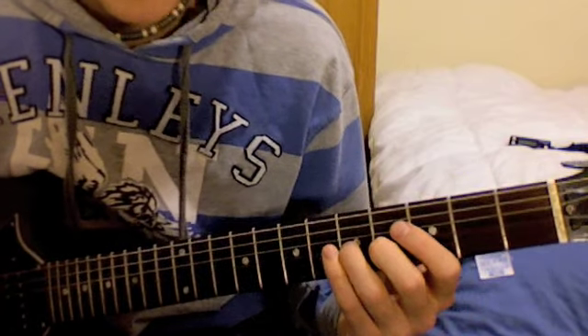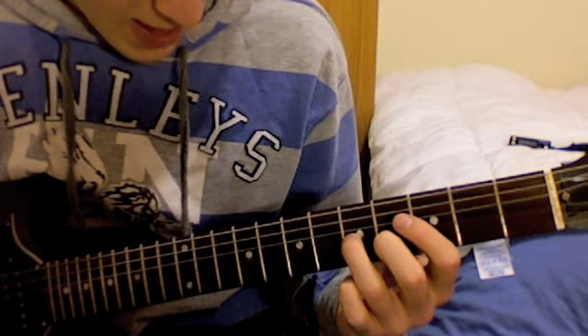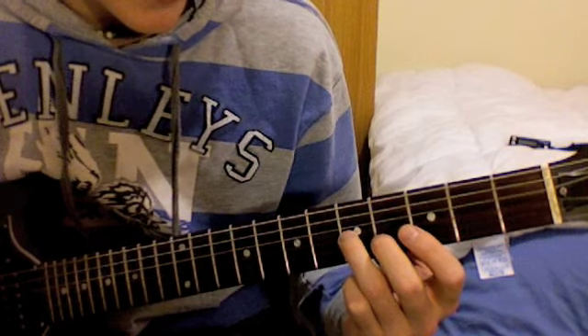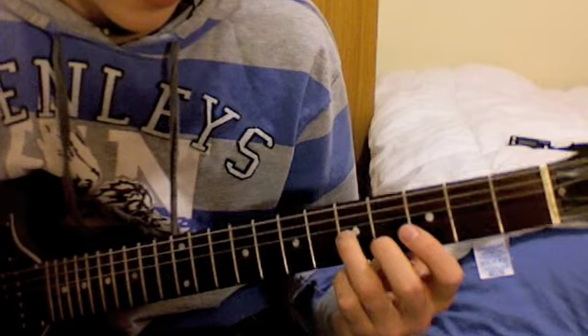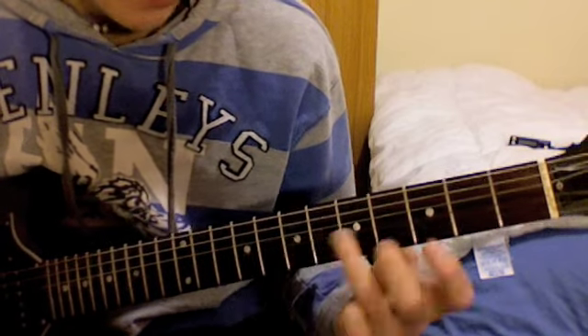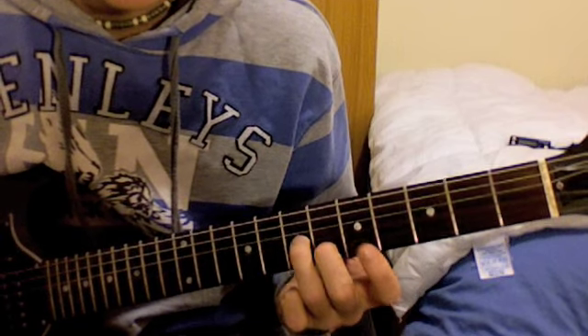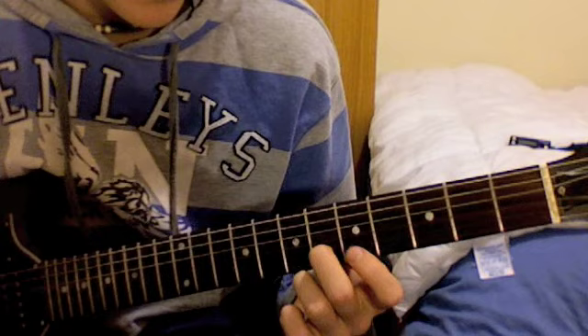The next section is where he slides up the board. Get your 3rd finger and place it on the 5th fret of the G string, then slide up to the 7th fret of the G string. Now bring your middle finger to the 6th fret of the B string.